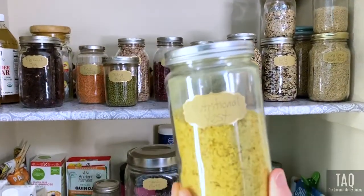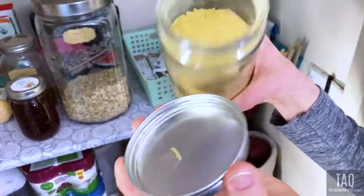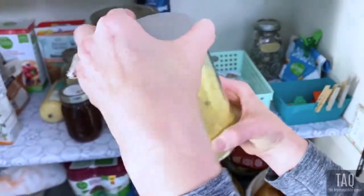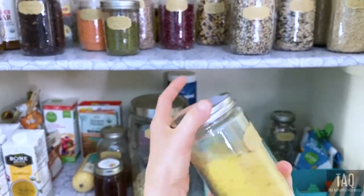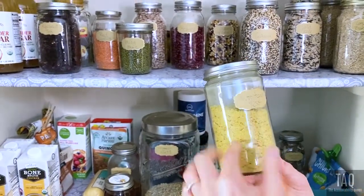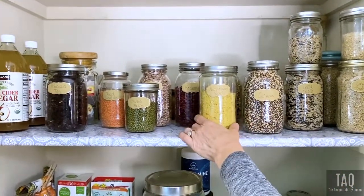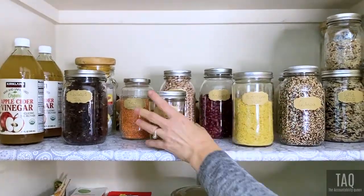Then we have nutritional yeast. It's flaky and kind of smells like cheese, and people use it as a cheese substitute. You can put it on top of popcorn, in soups like minestrone, on top of potatoes, or coat baked potato fries in it. It's an awesome cheese substitute and gives you great B vitamins, so it's just a fantastic thing to have around.